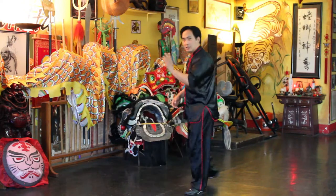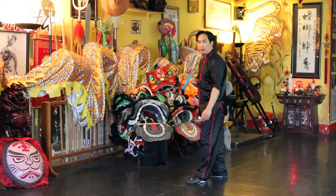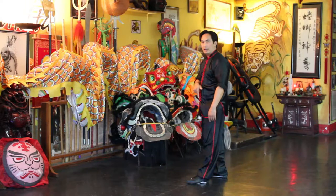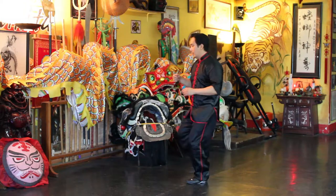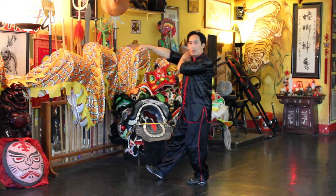I'll face this direction here, and I'm going to go slow so you can follow along, and I'll have my left leg in front. Heel, check, and punch.